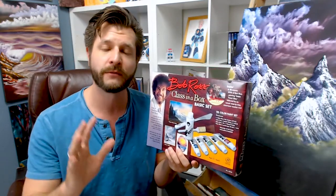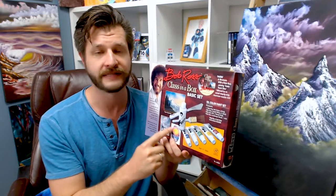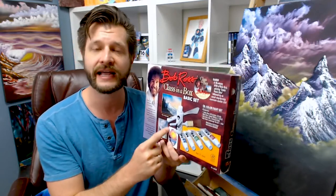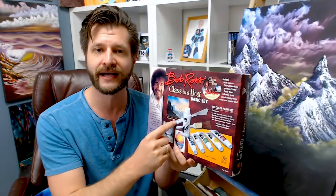It doesn't come armed with all the materials as the Master Class, but it comes in at a nice budget-friendly price. Depending on Amazon, you can sometimes find this between $50 to $80 on Amazon or in your local art store. But let's take a look to see what's on the inside of this box.